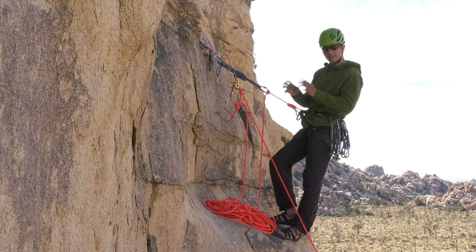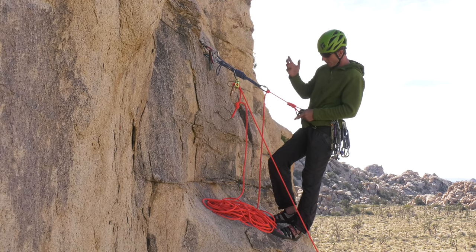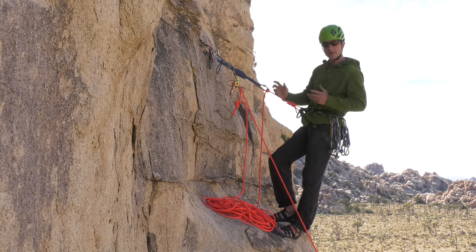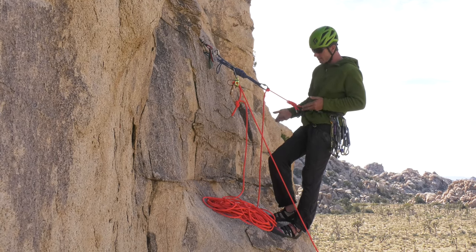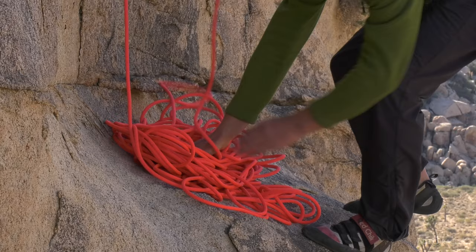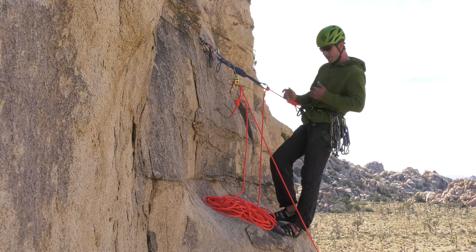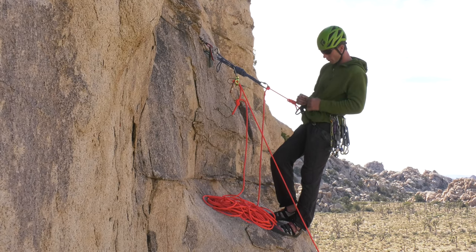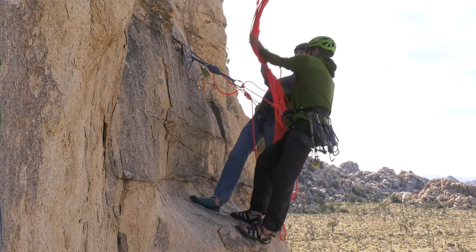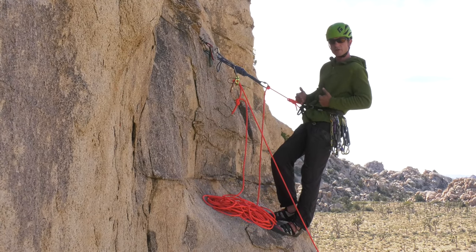Assuming my partner is leading the next pitch, this stack is going to be good to go. When my partner arrives, his or her end will be on top, ready to feed out. If I want to lead the next pitch instead — say I'm taking a less experienced partner or we've decided to lead in blocks — it's really easy with the pancake stack: just dig one hand all the way under and flip the stack, and it feeds out neatly with your end on top. With a lap coil, it's a little harder — you make your coils in the opposite order, starting small going to large, and then when your partner is safely tethered, you flip the whole coil onto your partner's tether so your end feeds out the small coils first.